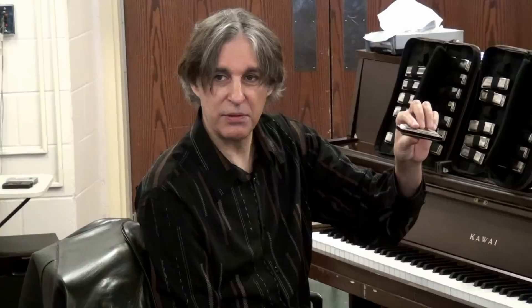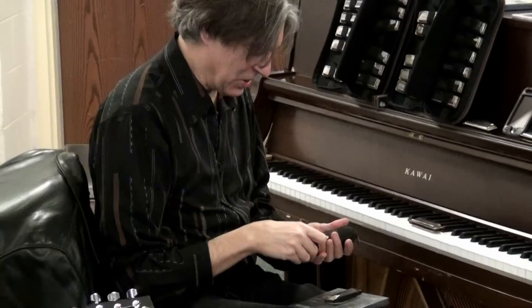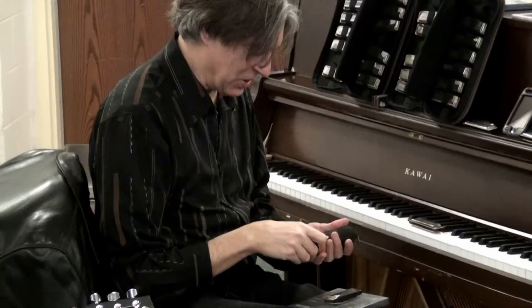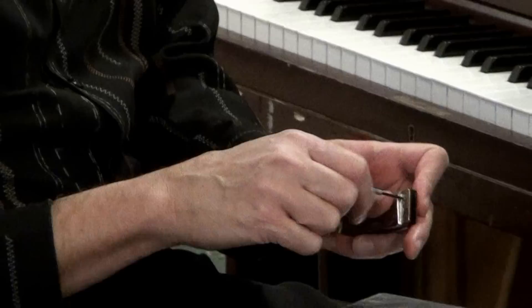So they invented the harmonica, which is kind of a cross between that idea and the pan flute. Inside this harmonica are 20 tiny little brass reeds. The different parts are called the reed cover plates, which I'm taking off right now.